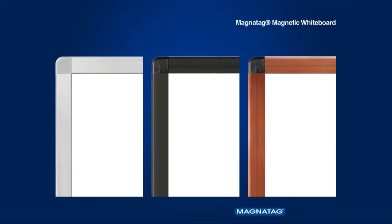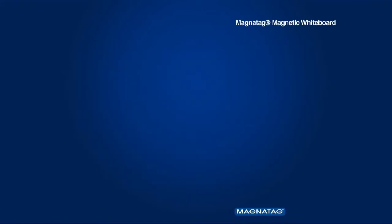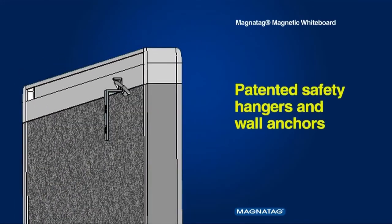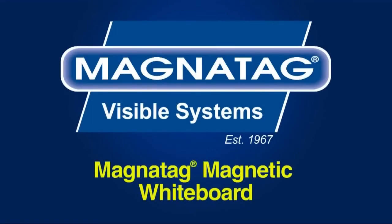The handsome Boldline aluminum frames come in silver, black, and cherry. All Magnatag boards include our patented safety wall hangers and anchors. They are ready to use right out of the box and built for a lifetime of daily use.